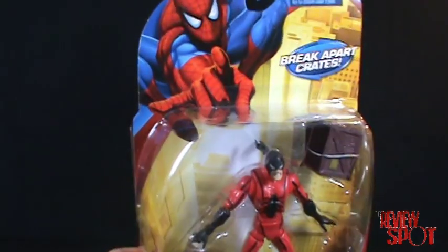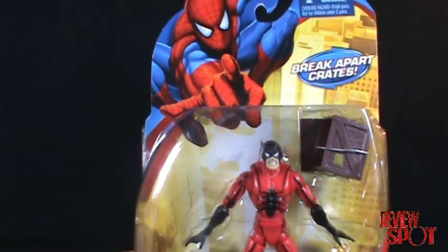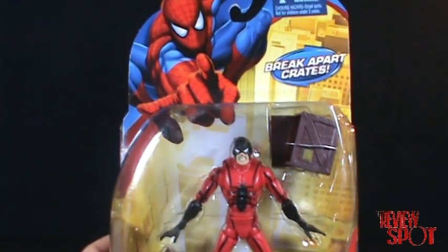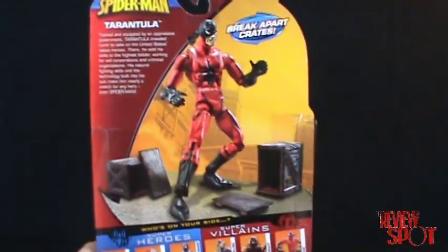Looking at the packaging, we have Spider-Man up at the top left-hand corner. This figure does come with break-apart crates, which I'll get into more when I have this figure opened up, and Tarantula down at the bottom there.